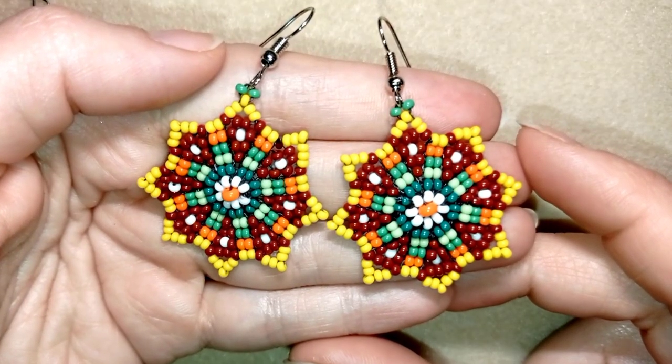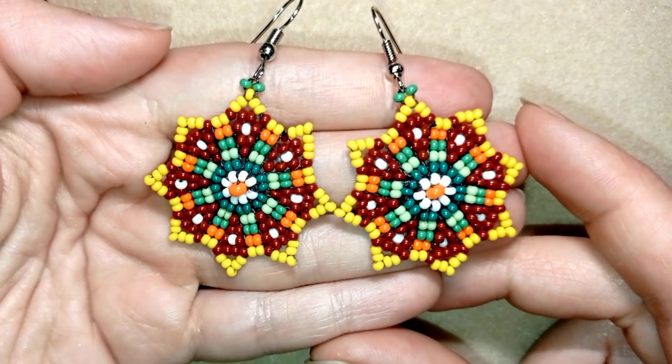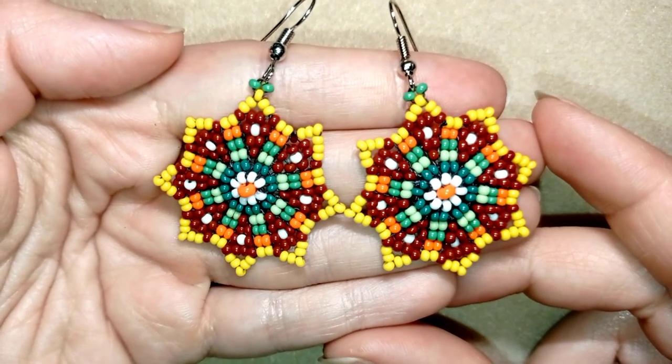Hi there you guys! I'm Teddy from Bijuteo Beading and in today's tutorial I'm gonna be showing you how to make these beautiful circular colorful earrings with a sunny edge done with seed beads.